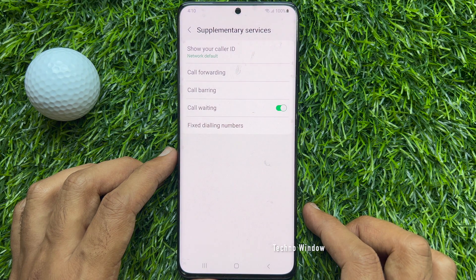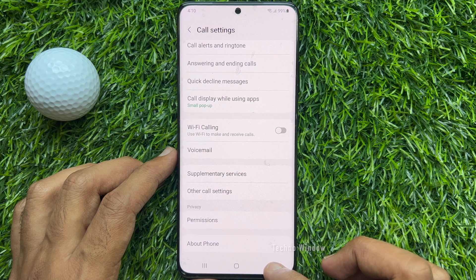That's it, these are the steps to enable call waiting in Samsung Galaxy S21 Ultra 5G.